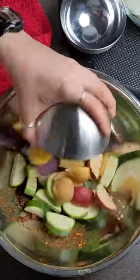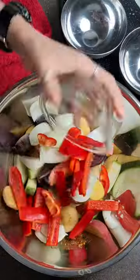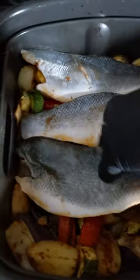Add zucchini, potatoes, onions, bell peppers, and parsley to the leftover wet rub. Give it a good toss and place it in the air fryer. Halfway through, add your fillets on top.